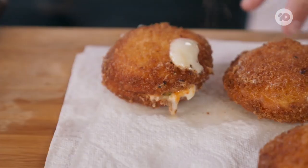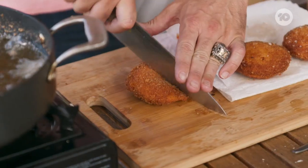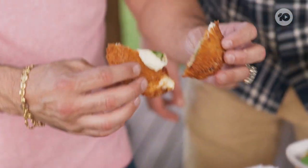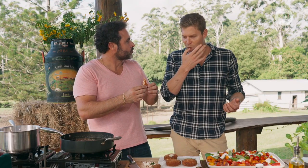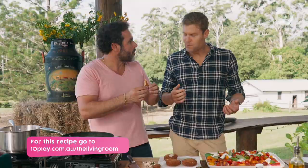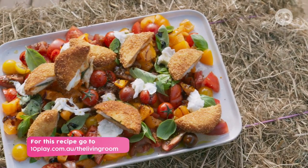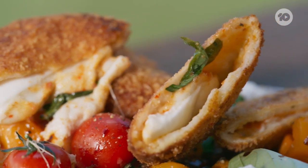Oh, look at this! Which one are we gonna choose? Oh my God — look at that! That is so good. There you go, gringo. There you have it: mozzarella, chili jam, and basil pockets on a traditional caprese salad.